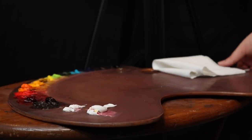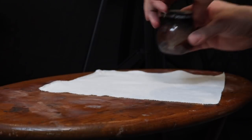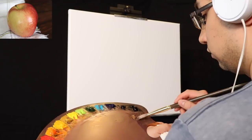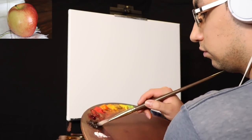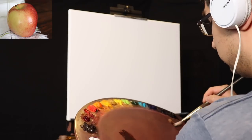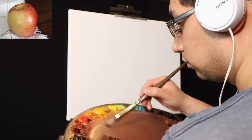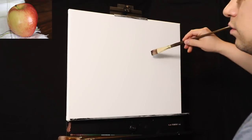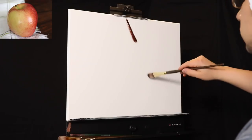In today's episode, I'm going to be painting an alla prima portrait of an apple — yes, portrait of an apple. I tend to think of portrait almost all the time, even when I'm painting a still life. If you're new to this channel and you'd like to know exactly what materials I was using, you can go ahead and scroll down to the description box below.